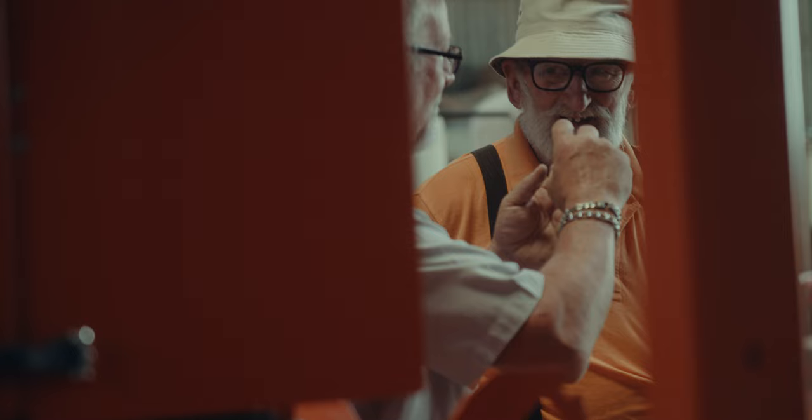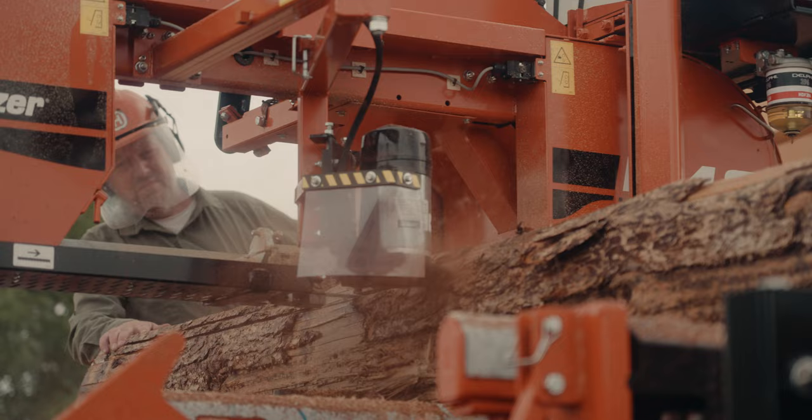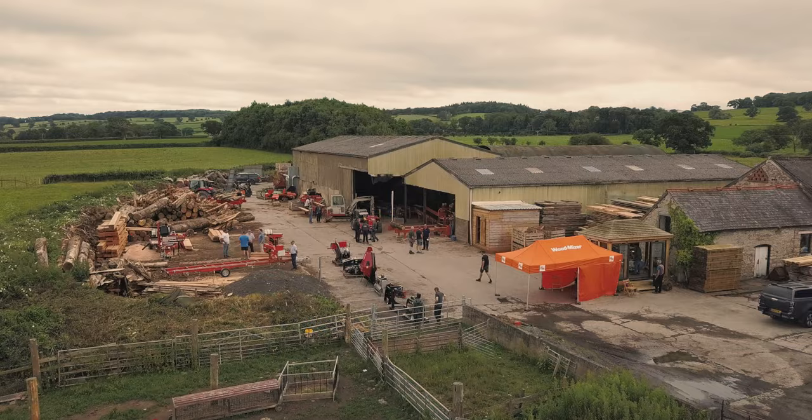The technology is changing so quickly — it's a fantastic move. Today we're at the Oak Framing Company in North Wales, where we get to show a lot of machines.